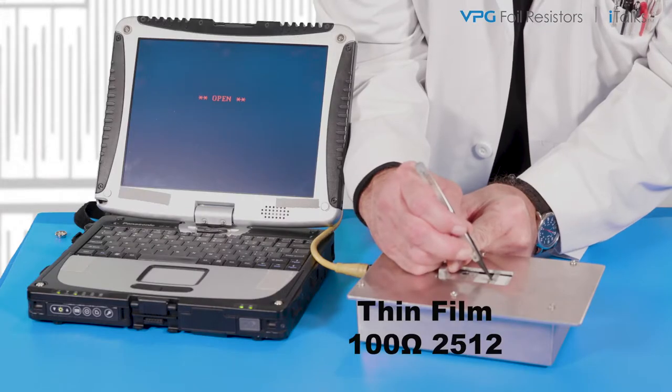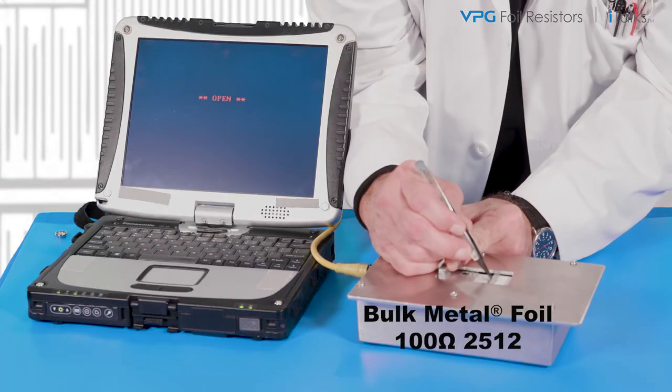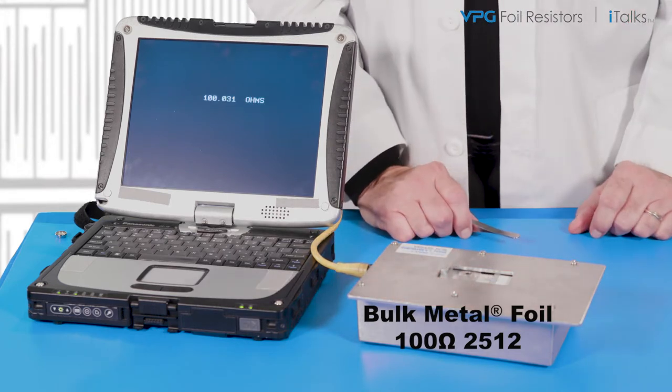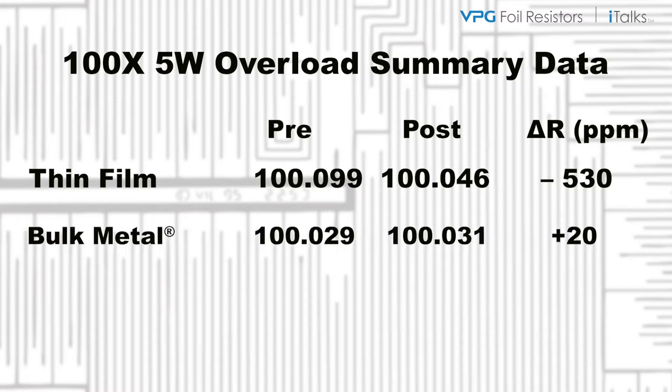Now let's very accurately re-measure the value of each unit. Time to compare the data. As you can see, the thin film unit changed minus 530 ppm, which is about typical for this technology. However, by comparison, look at the bulk metal foil resistor — it only changed 20 ppm.